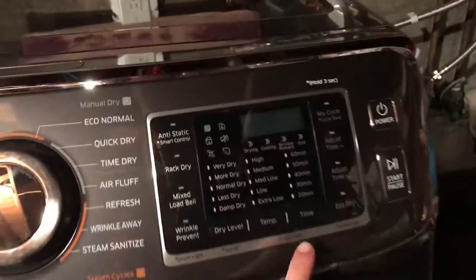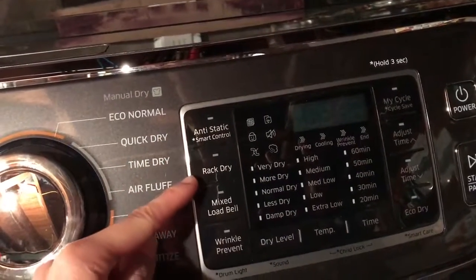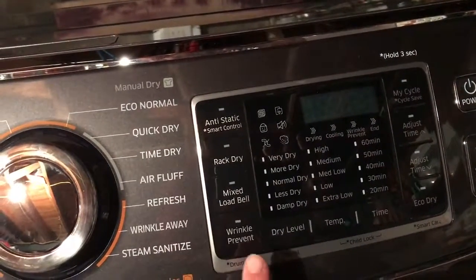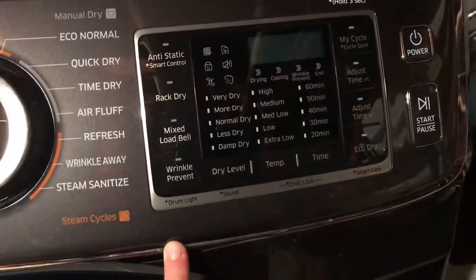Then I have my dryer here, which has a similar display. You have anti-static control, rack dry, mixed load bell, wrinkle prevent. I don't even know what half the stuff is. I haven't even used any of this stuff yet.